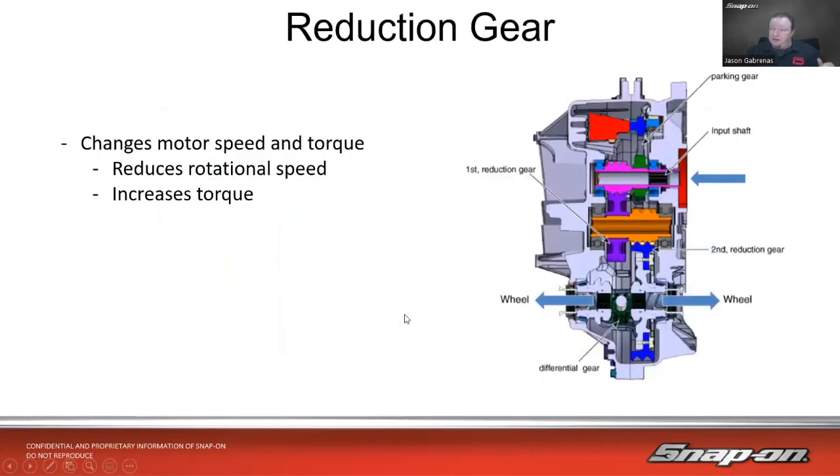On this particular vehicle, some vehicles just do a direct drive while others like this one use a reduction gear. It changes the motor speed and torque — reducing the rotational speed of the motor down to wheel speed, and because of that reduction it also helps to increase the torque to the wheels.